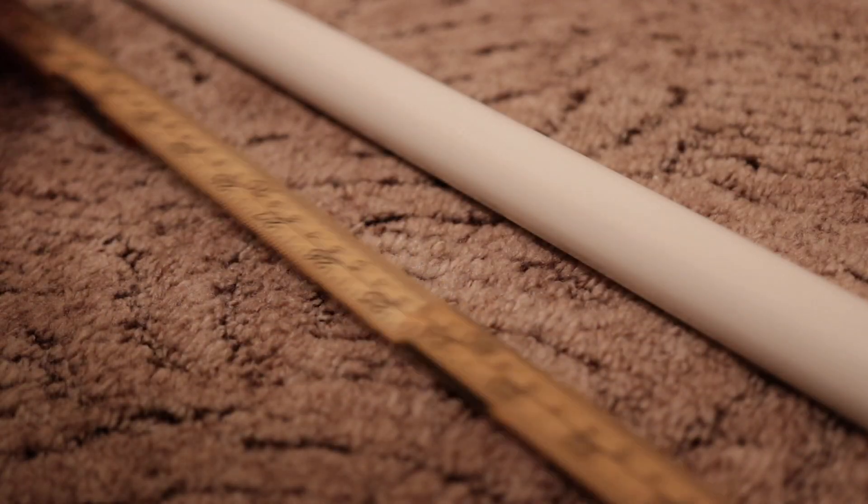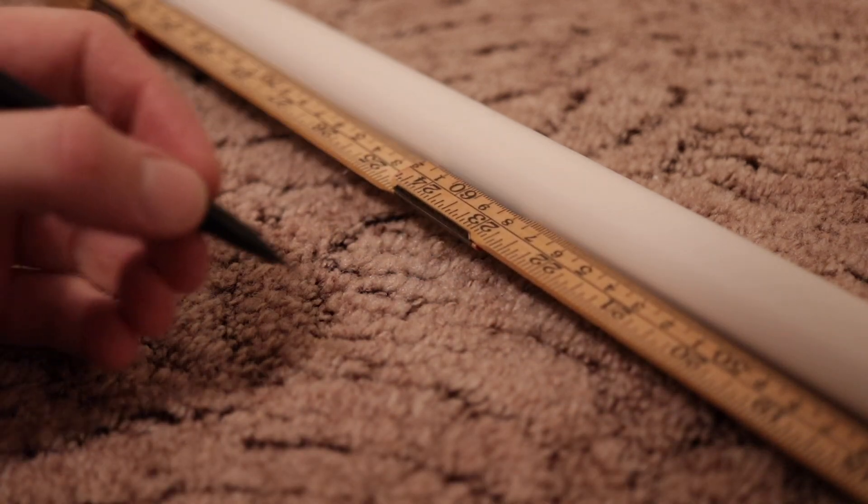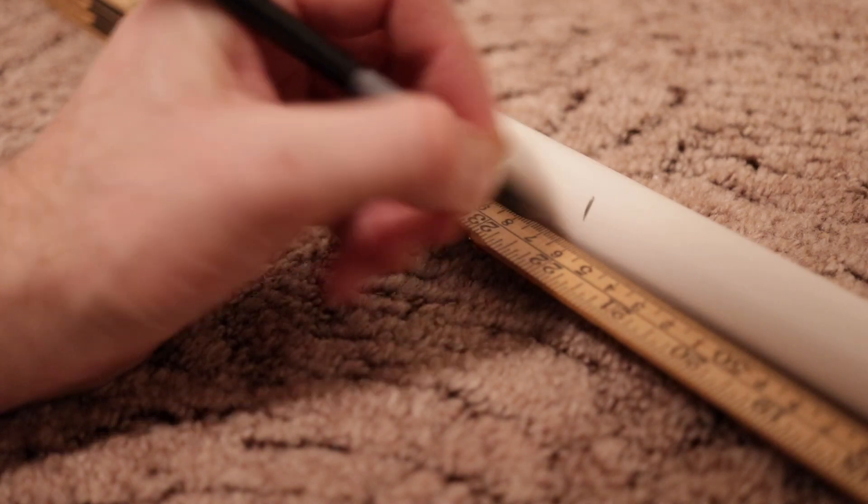I'm basically using those clamps backwards. I was looking for quite some time to find the right rods to use. I started looking at PVC pipes — there are PVC pipes with a diameter of 25 millimeters, so that would have worked. But then I realized the cheapest and strongest solution was actually to use curtain rods.